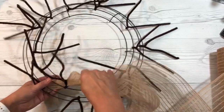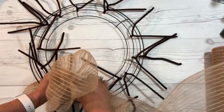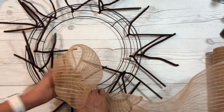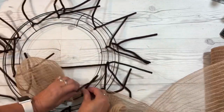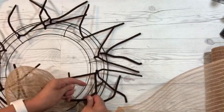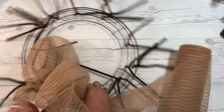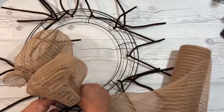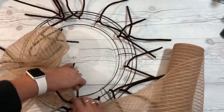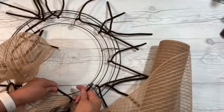You're starting on the inside ring. Take your mesh, pull it, and then take your chenille stem and tighten it around it. Mush it together and then go to the next one. That's what you do all the way around on the inside ring.